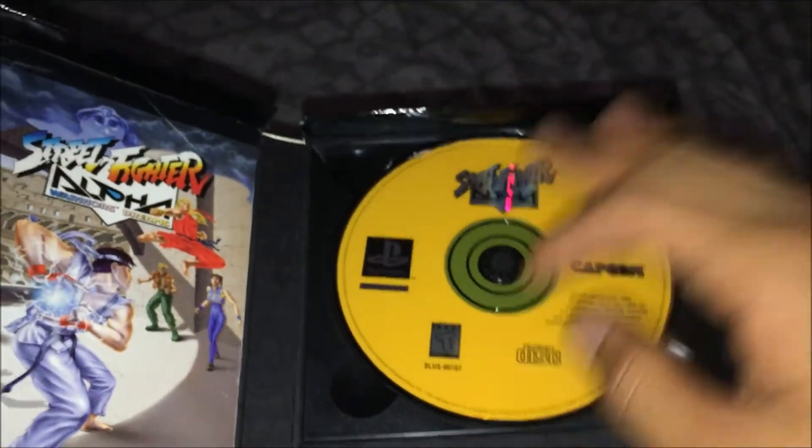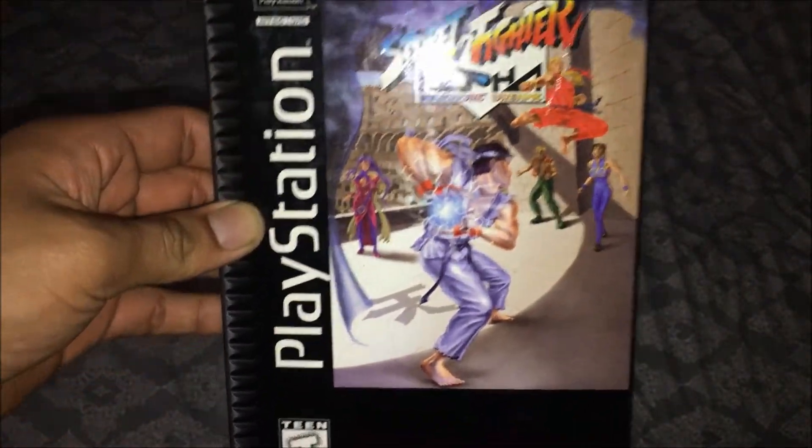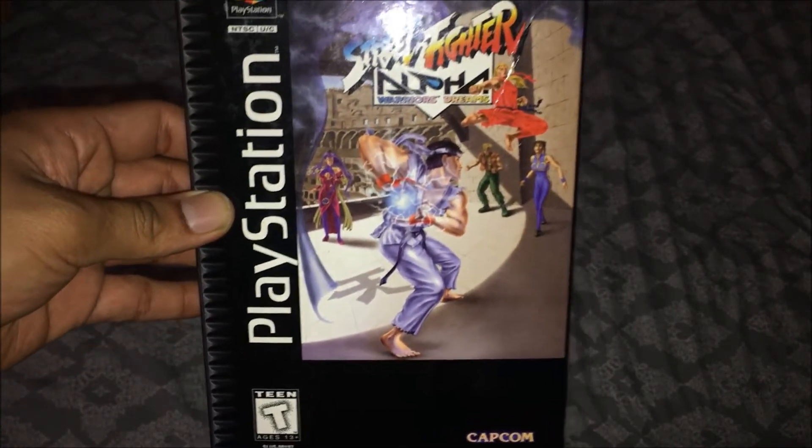Hopefully you guys enjoyed this video. I'm excited to own this and add it to the collection. Here it goes — long box PS1 Street Fighter Alpha. See you in my next upcoming video. Peace.